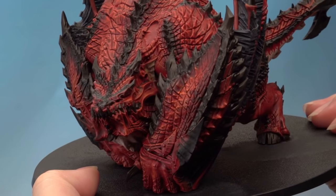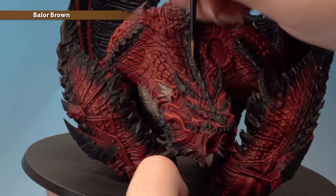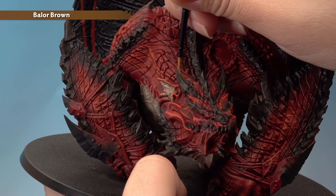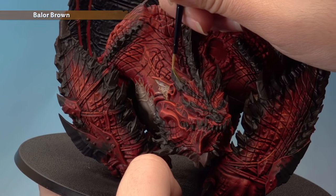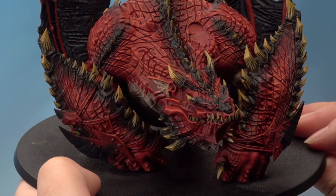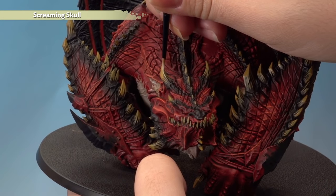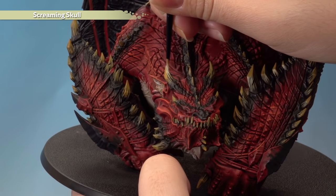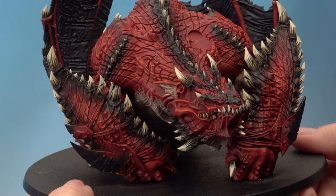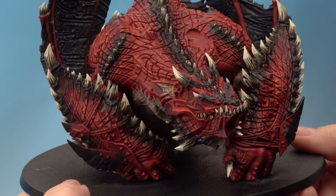I've base coated all the horns, claws, teeth and hooves. Next, apply a layer of Balor Brown using the artificer brush, striping it up following the line of the horns, starting about two thirds of the way down. With that layer complete, add a highlight of Screaming Skull with the artificer brush, starting a little bit higher and striping up in the same way, leaving some of the Balor Brown showing. Take your time working your way around all the horns — there are quite a few but it's definitely worth it.